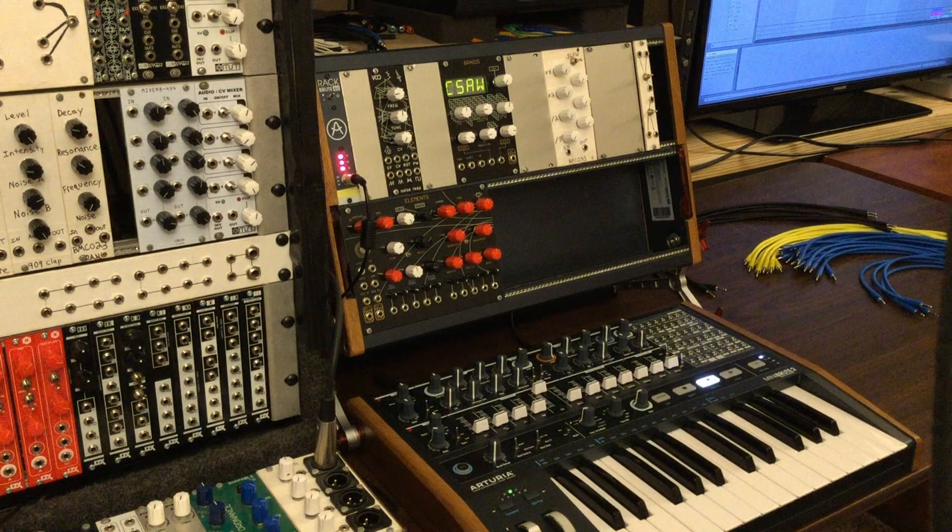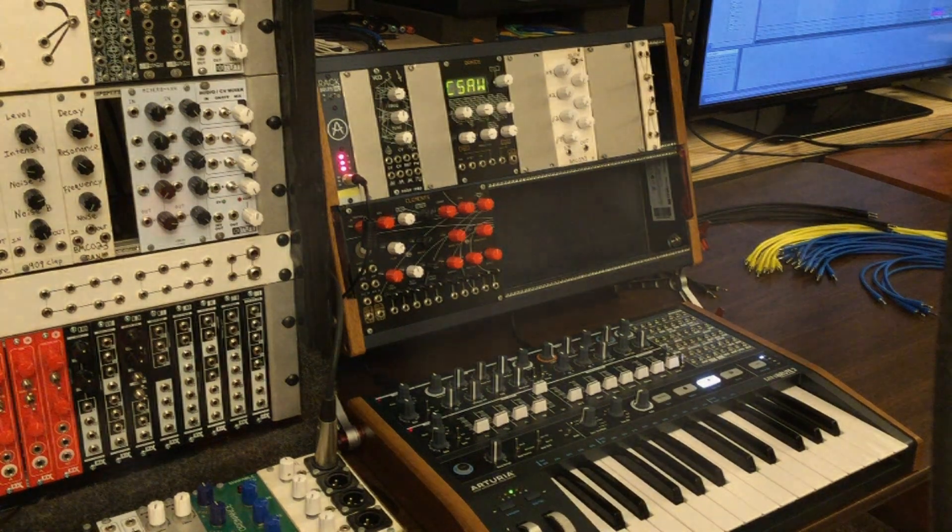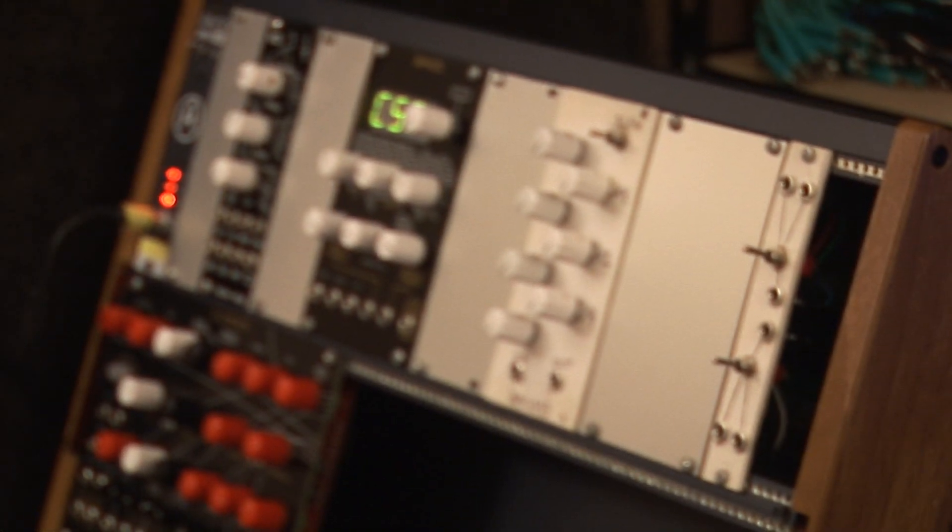What's up everybody, welcome to Midiverse TV. Today we're going to be talking about expanding a semi-modular synthesizer. For this example we're going to be using an Arturia MiniBrute 2. So first we'll check out what the MiniBrute 2 sounds like on its own, and then we'll do five additional patches using each of these modules. Let's check it out.